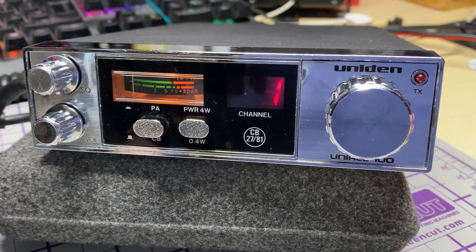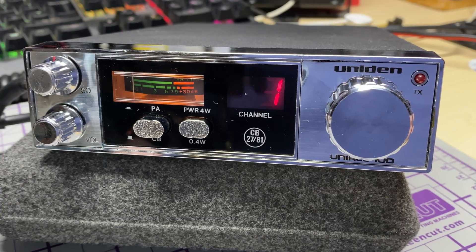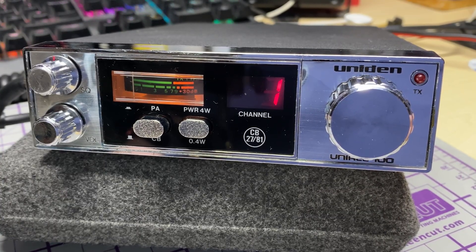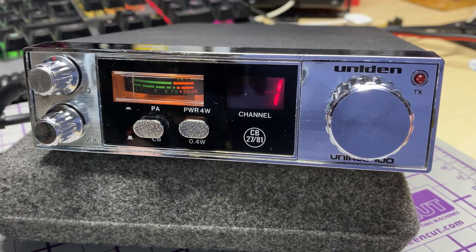Hello and welcome to this episode of Microchips. On the bench today we have this Uniden UniAce 100 that has been sent in from a customer for a TX audio modification and a recap. That should be interesting as I've never done the TX audio mod on these before.